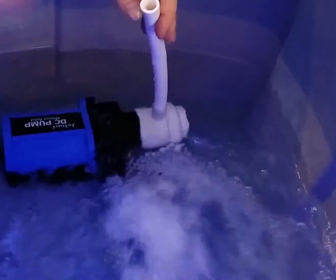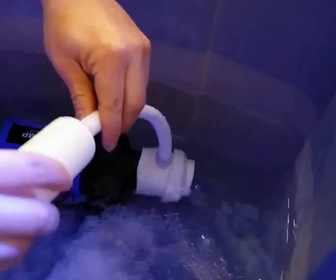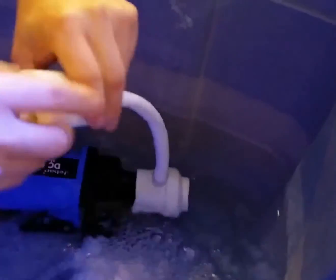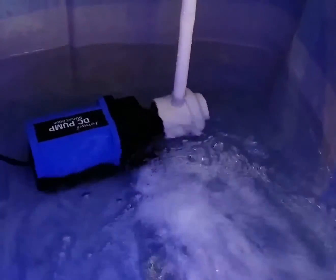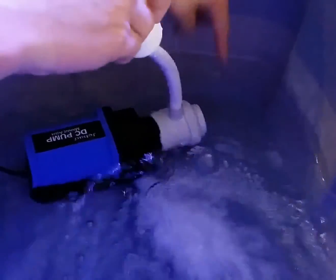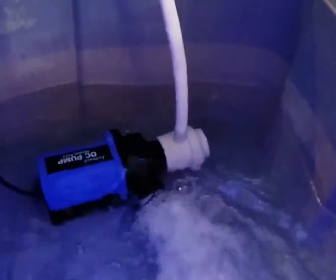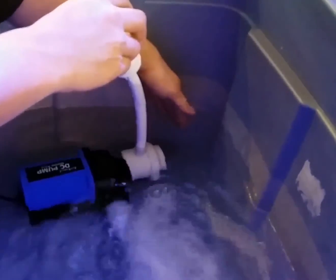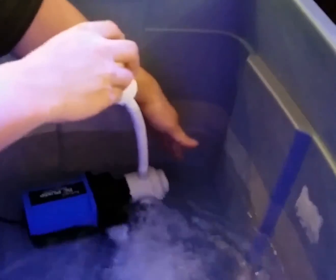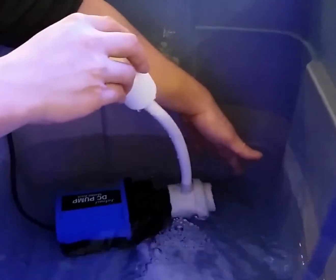To make it quieter, you can put a silencer on and just insert it in. I was sucking in air from this side so it was making a loud sound. This is what the silencer is trying to do — block the water so it doesn't suck in air from that side.